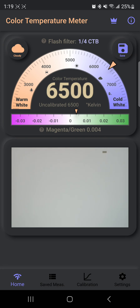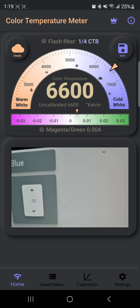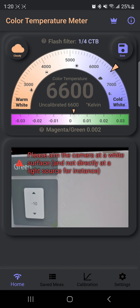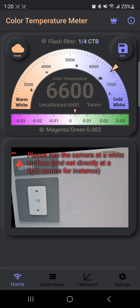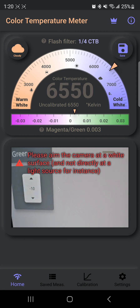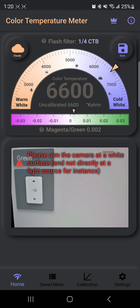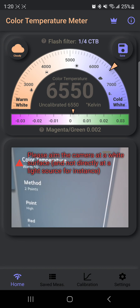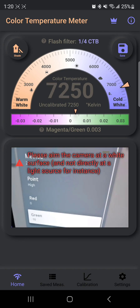I lower the blue to minus 10 and as you can see we have 6500K. Now I lower the green to get 0.002 — there, 0.002 with green minus 10. If you do this and nothing else, you're already getting an improvement. You don't need to touch anything else if you just want something fast and simple — just try green and blue minus 10 and call it a day.